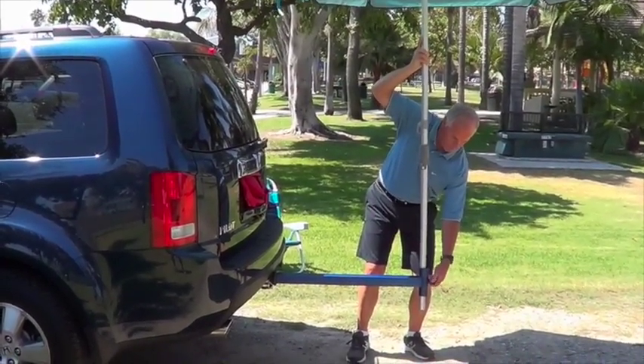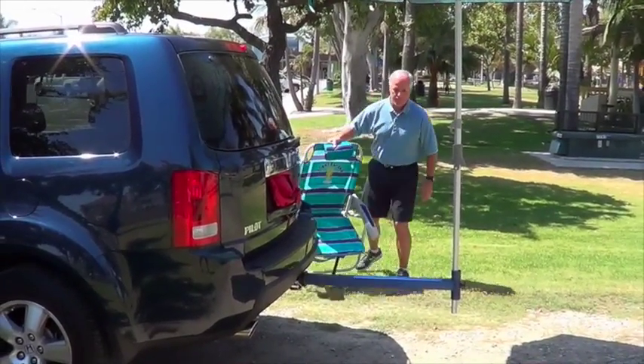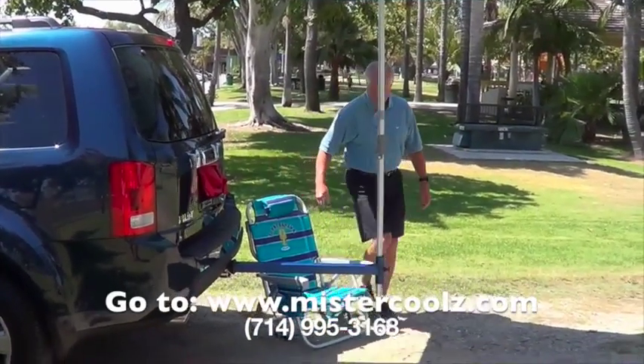The Hitchhiker holds fishing poles, flags, and much more. It's just that simple. Perfect for outdoor sports, fishing, camping, and tailgating.